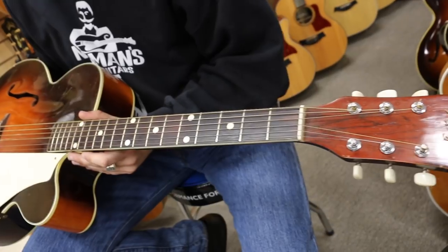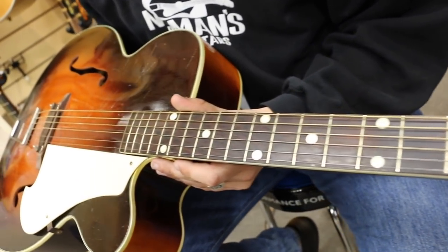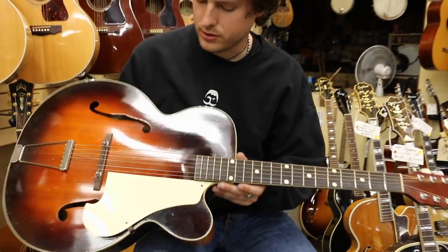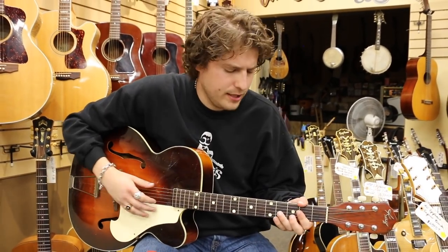This guitar's kind of got a jangly, jazzy thing, but it also has a little bit of some bluesy rock to it too. So we're gonna first start with some finger picking and then we'll try a pick. A really cool guitar and the neck is super unique. Check it out.